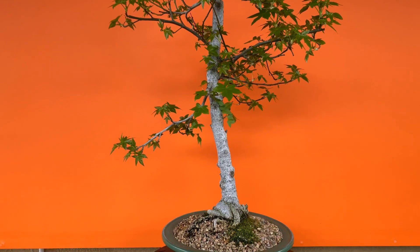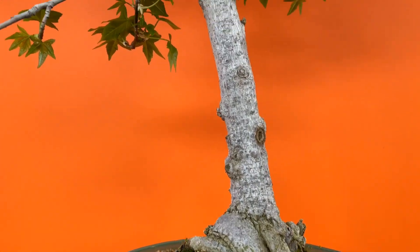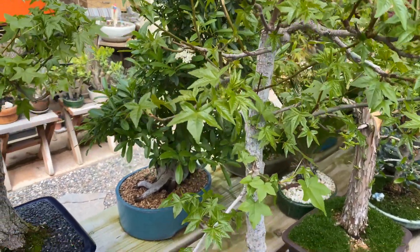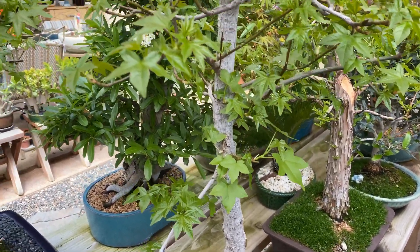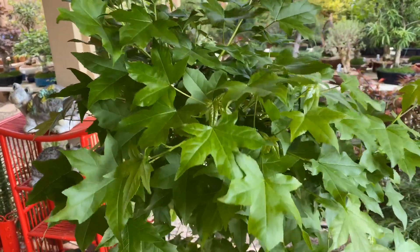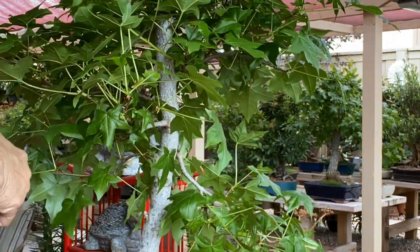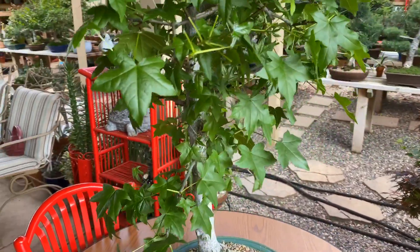And here's another liquid amber red. The pruning is done and we'll wait for the new growth again.